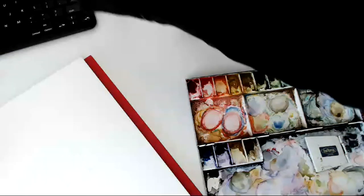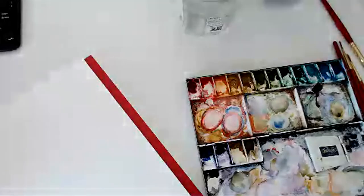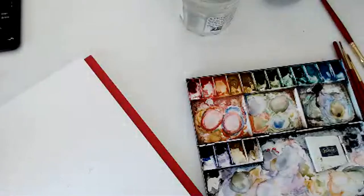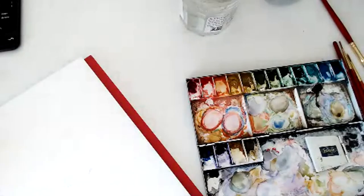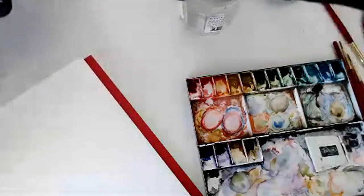Hello, hello. Hi there. Welcome to the art party. My name is Erica Barida. I'm a watercolor illustrator and painter, and I am going to test out some new paper.